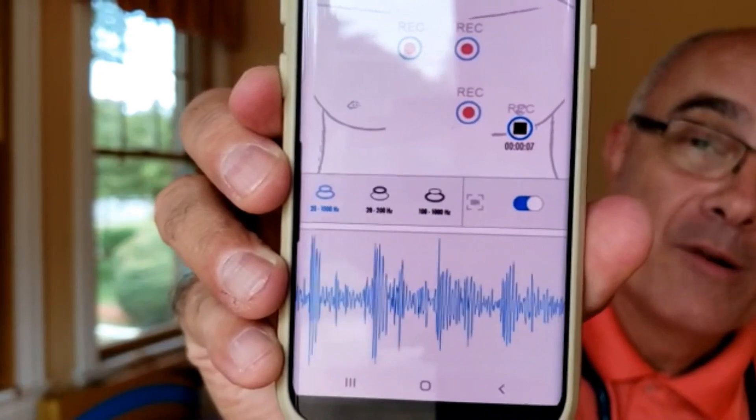Now you could see how quick and easy it was for me to get this information — the heart sounds of my grandson. Not only can I hear them using headphones to improve quality, but I can also see the graph of the sound, which improves the quality further. I can't get this graph when listening with a traditional stethoscope.